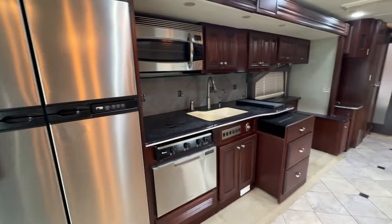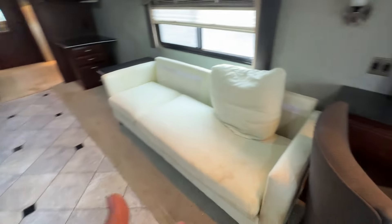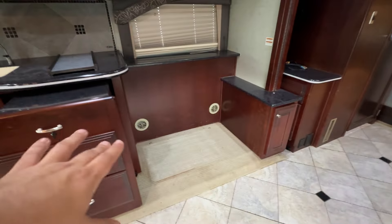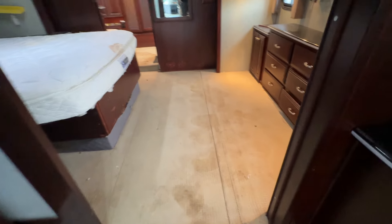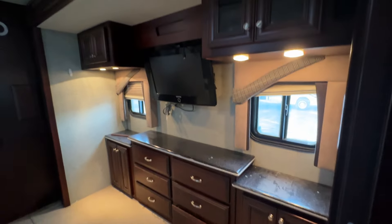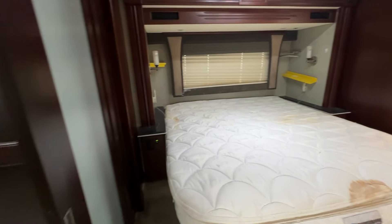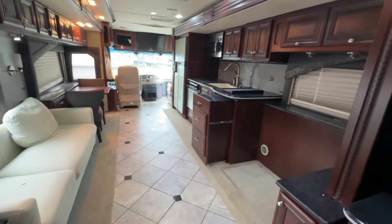You've got your Norcold four-door fridge, a nice convection microwave, and solid surface countertops. It looks like someone changed the sofa — you'd want to throw that out or put something better. There's space there for maybe another recliner. The carpet in the bedroom is pretty dirty. You've got solid surface countertops in the bedroom as well as the living room area. The bedroom's nice and open with a big island walk-around bed. This would really be a nice floor plan once that kitchen slide comes out.